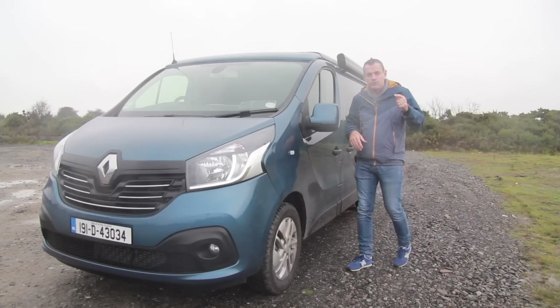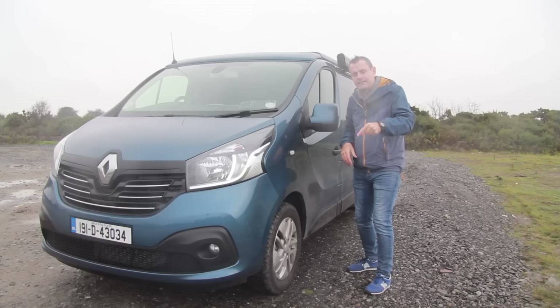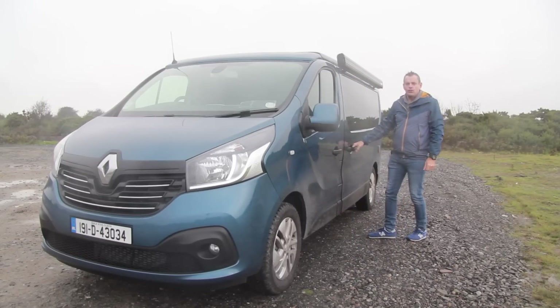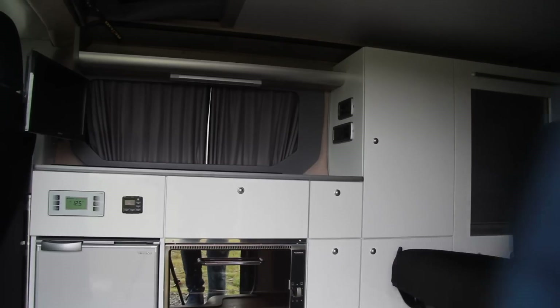Actually, the two front seats also rotate, so we're going to have a good look around the inside of this. Hit the subscribe button and come with me while we open the magic door to a different house - and I meant magic door as well.